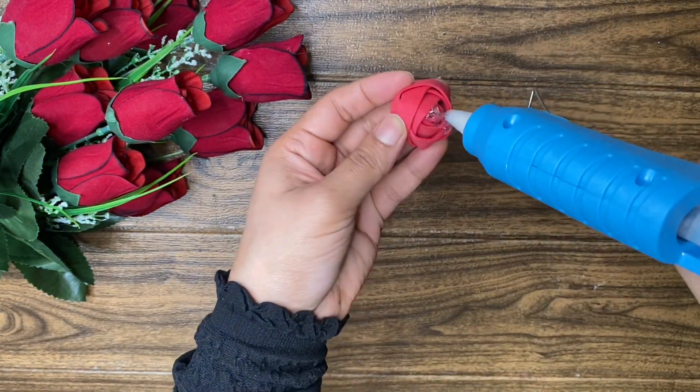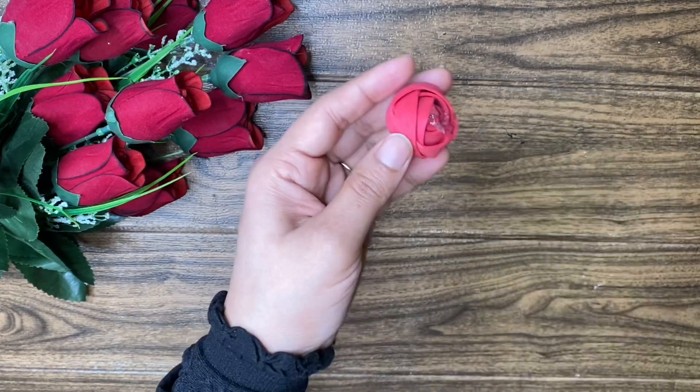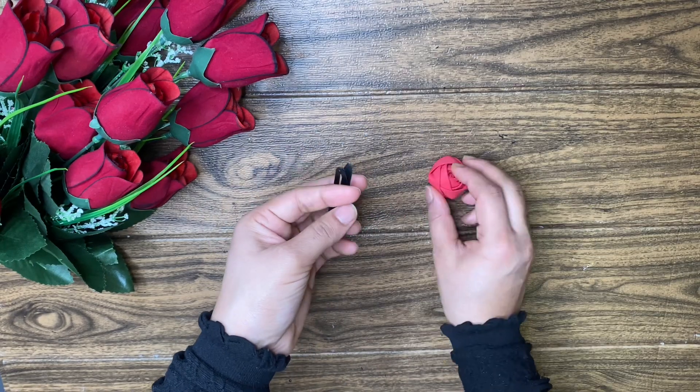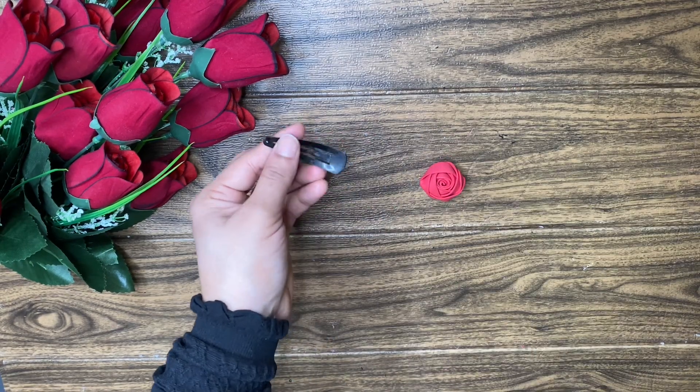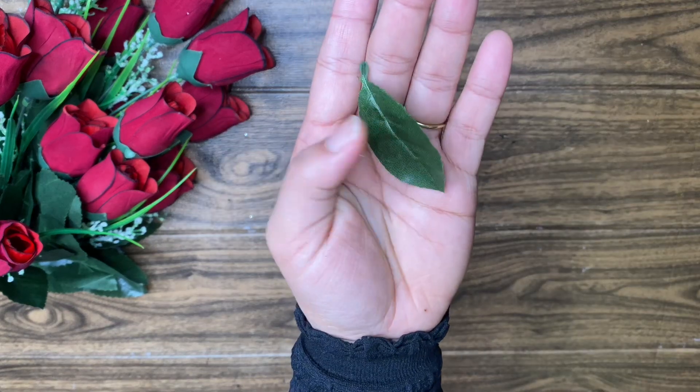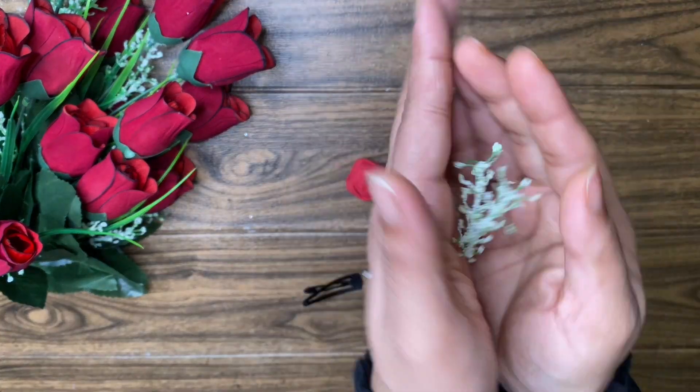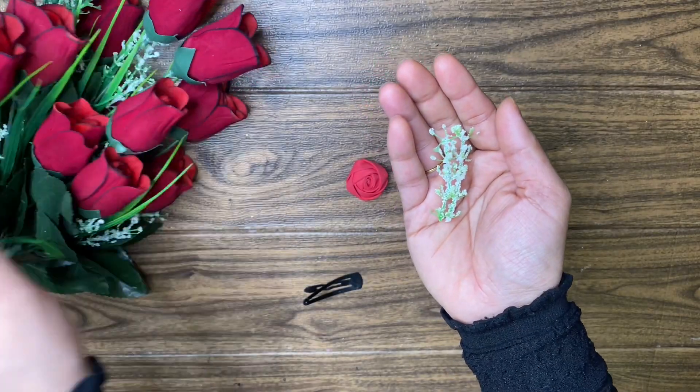I am going to put it on the clip. We have a rose ready. This is the Tic Tac clip. We can decorate it in place. I am going to put it on the artificial leaves. I have made the flowers.